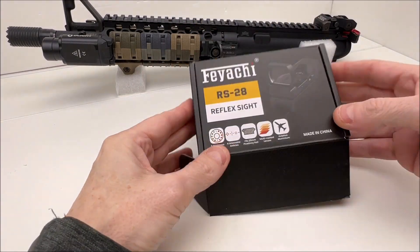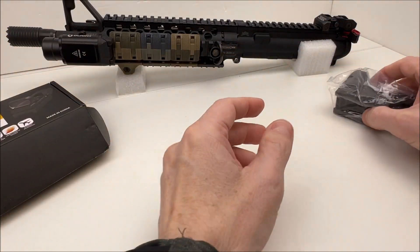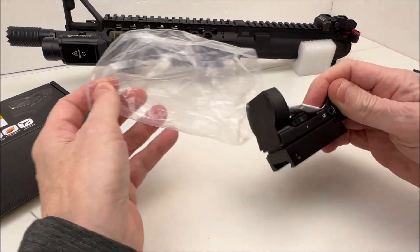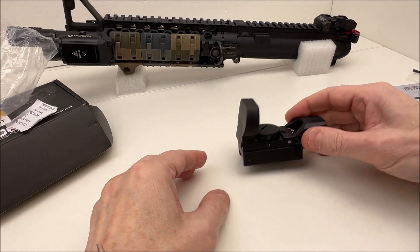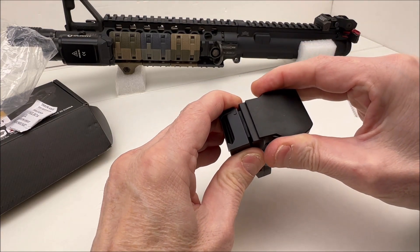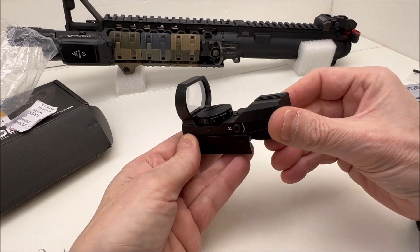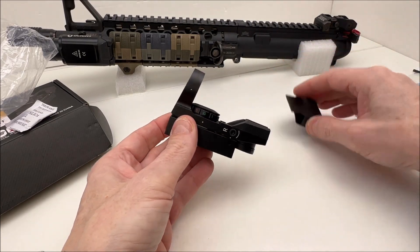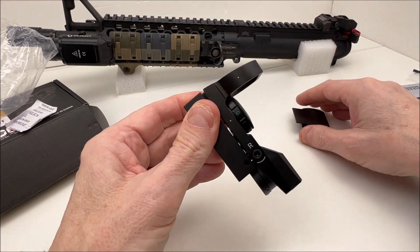This particular box has the Faiachi logo on it and the model number, which is nice. The packaging isn't too fancy but it does the job just fine. We also have a lens cover — when you're not using your sight you can put this on to protect the lens. This doesn't have any type of auto-off or facility where putting the cover on turns it off or removing it turns it on — nothing like that.